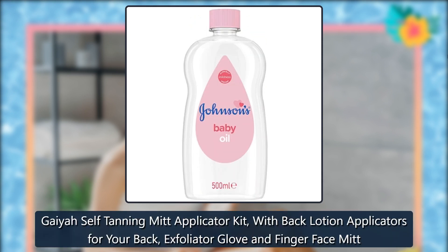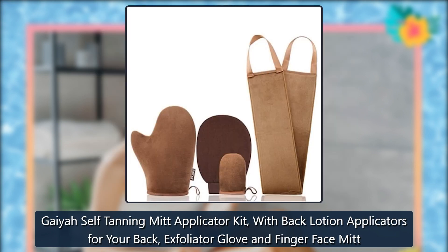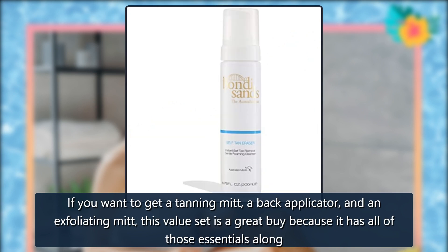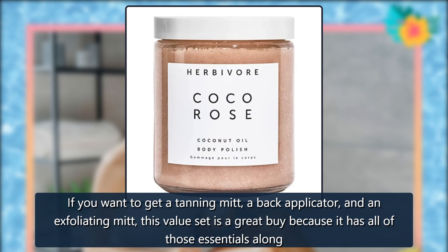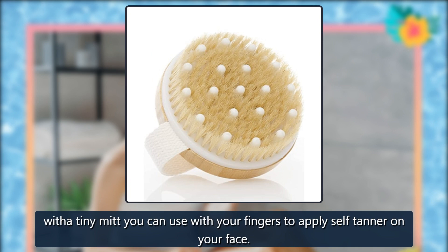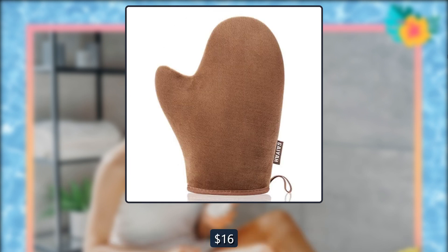Gaia Self-Tanning Mitt Applicator Kit with back lotion applicators, exfoliator glove, and finger face mitt. If you want to get a tanning mitt, a back applicator, and an exfoliating mitt, this value set is a great buy because it has all of those essentials, along with a tiny mitt you can use with your fingers to apply self-tanner on your face. This set has 20,305-star Amazon reviews. $16, $15, Amazon.